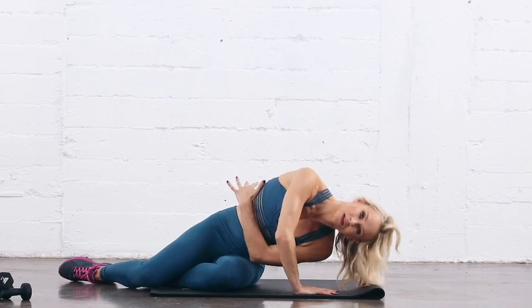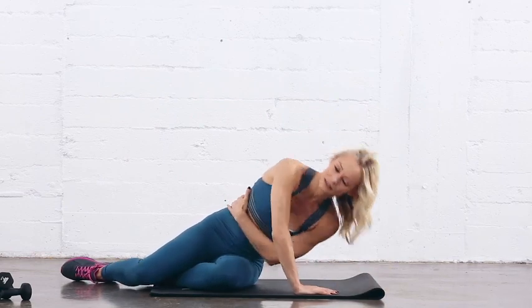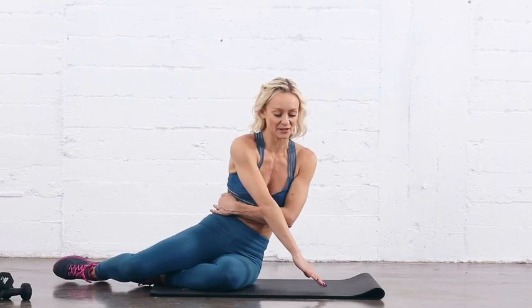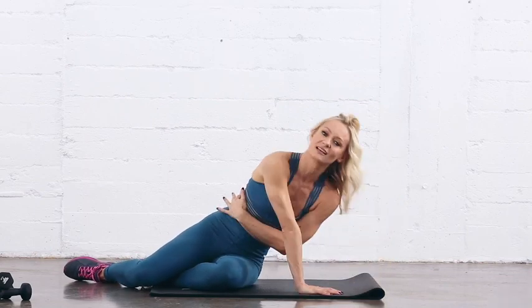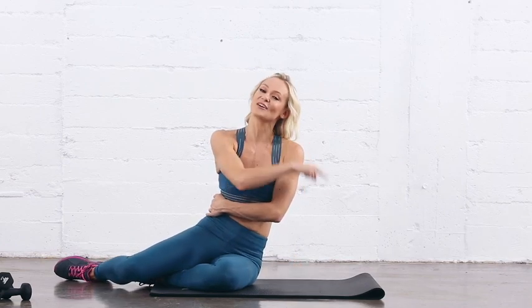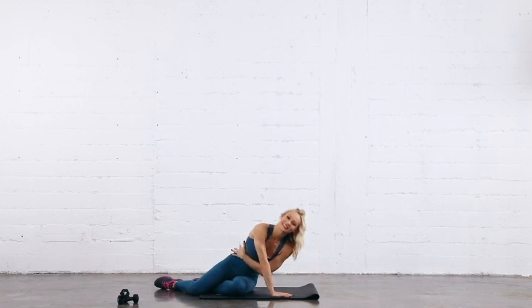And one, two, three, four, five, six, seven, and eight. Good, come up, roll. Don't take the arm too far away or too close — you have to get the perfect form for this one. Ear goes towards the mat — two, three, four, five, six, seven, eight. Good, take another little rest. We have the third set on this side. Extend the arm out — remember, ear goes towards the mat. Last set of eight: one, two, three, four, five, six, seven, and eight. Good.